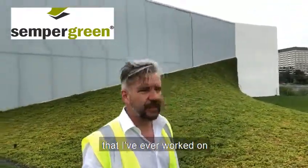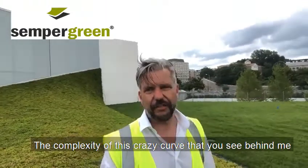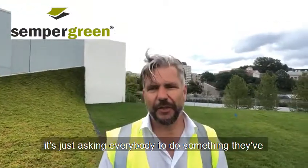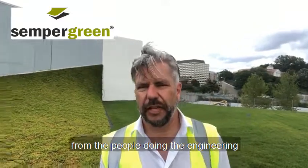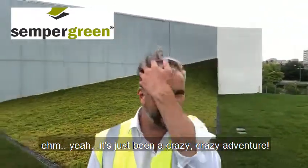This is one of the most beautiful projects I've ever worked on, and also one of the most time-consuming. The complexity of this crazy curve you see behind me is just asking everybody to do something they've never done before — from the people doing the waterproofing, to the people doing the engineering, green roofs, green walls — it's just been a crazy adventure.